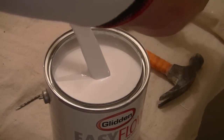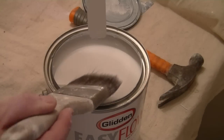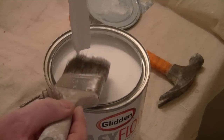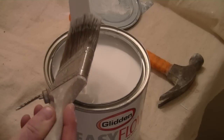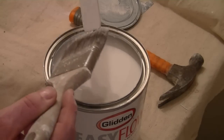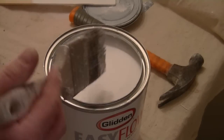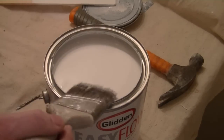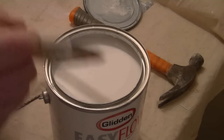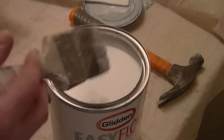Now what we can do here, once we've done that, is just take our brush and take the excess off the stir stick like so. Then that should dry out and we can use it again, as long as it's dry and the paint hasn't built up too much on it — then we can definitely use that again.